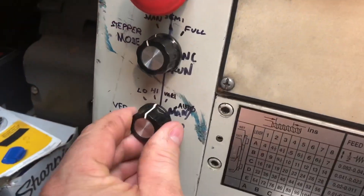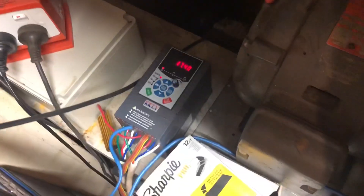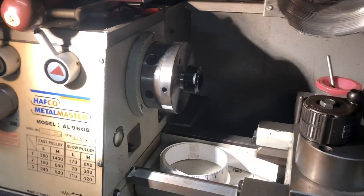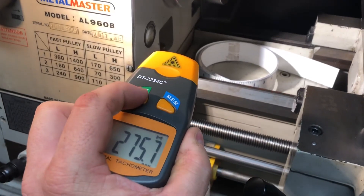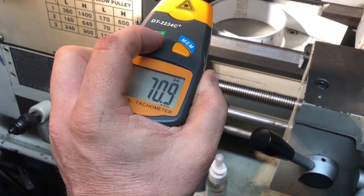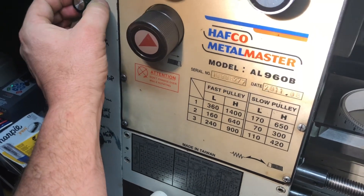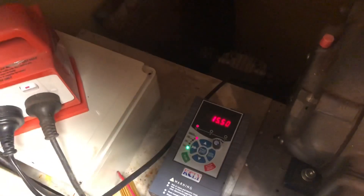We can test those two frequencies using our adjustable dial in the vary setting, which means the knob is now controlling our frequency directly. I want to dial down to 15.58 — 15.6 will be close enough. Now if we turn that on, we're looking for 70 RPM at the spindle. Reading: 15.5.